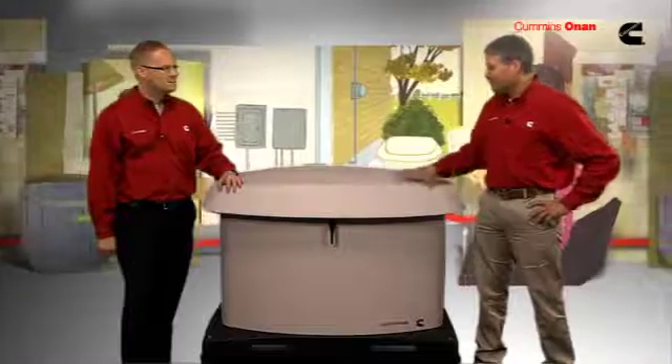To fully appreciate all the features and benefits of this unit, we've asked John Kless, product manager with Cummins Onan, to take us on a tour. Nice-looking unit.